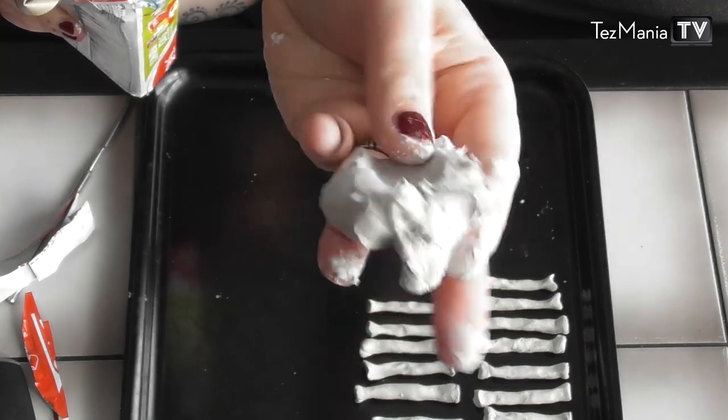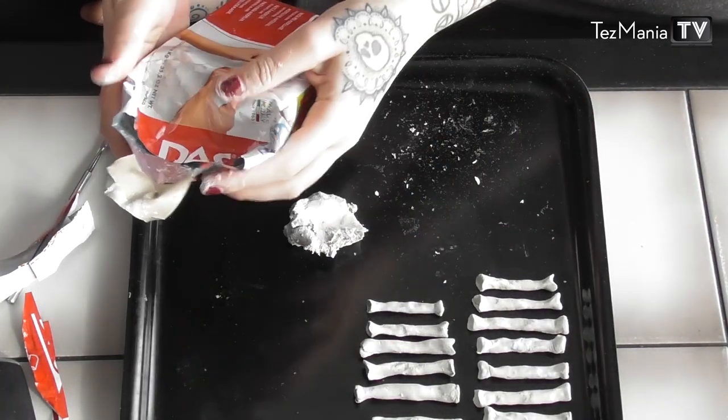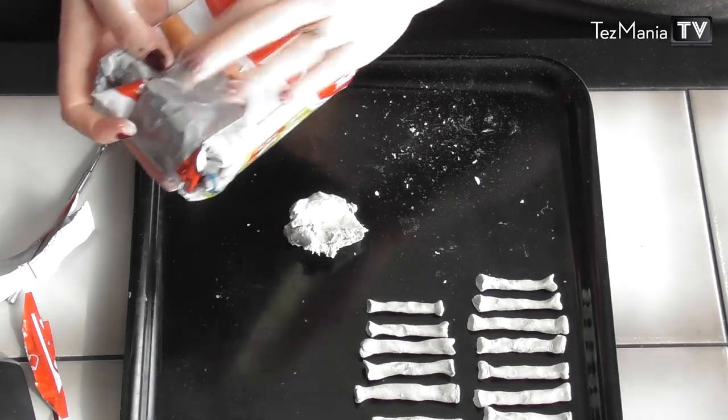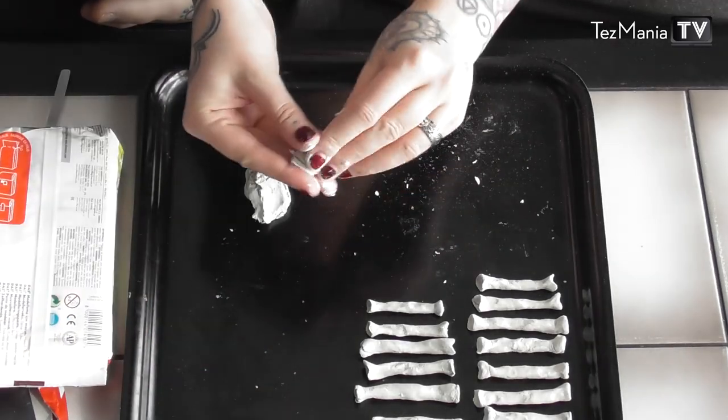It is sticky when you take it out of the pack, but it starts drying instantly. So you take it out in small portions and then you close the pack with the rest of the clay so that it doesn't dry, and then you start working with that small portion. Finish that and then you get more.